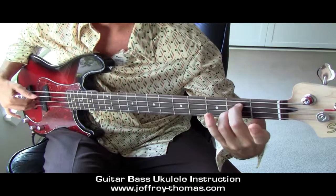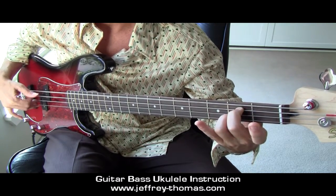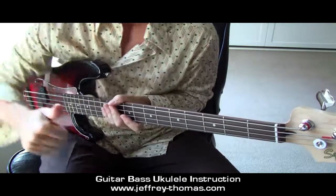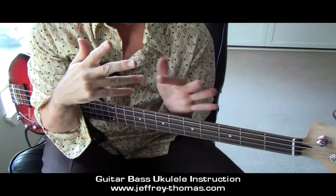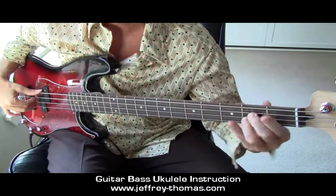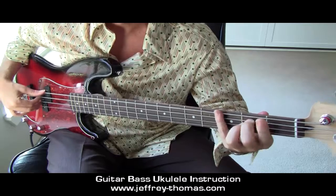Chord — that's spelling them out one at a time. P-I-M-A as an arpeggio. Thumb is P, first finger is I, middle finger is M, ring finger is A. P-I-M-A, or as a block chord altogether.